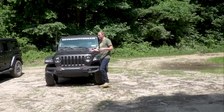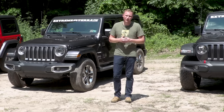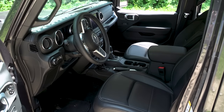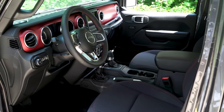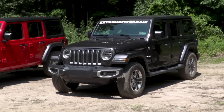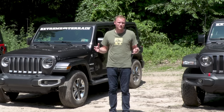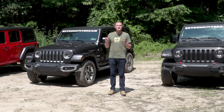Those are the four different trim packages you can get on a new JL, along with a lot of the options available with each. The Sport and Sport S are the least expensive but most basic options. The Sahara gives you a little bit more aesthetically and more comfort. And the Rubicon is the top of the pile — giving you comfort, looks, and off-road ability right out of the box. At the end of the day, they're all Jeeps and they're all going to be great on-road and off-road. Comment below and let us know which is your favorite trim package, and make sure you subscribe to our YouTube channel.